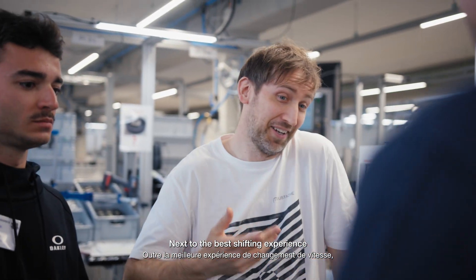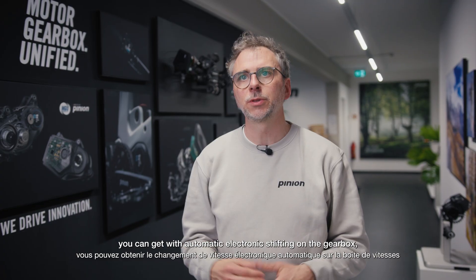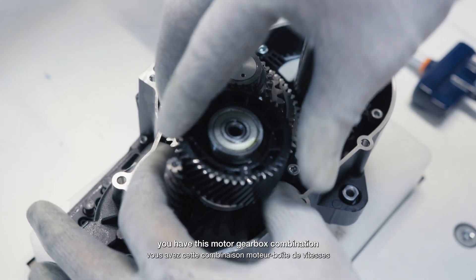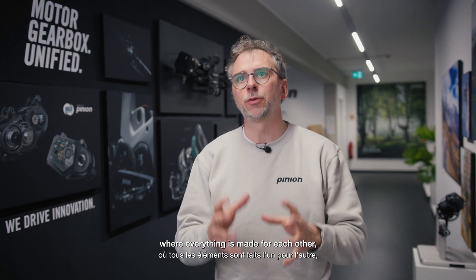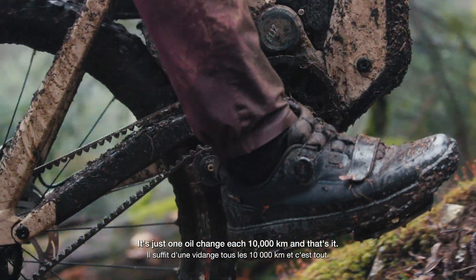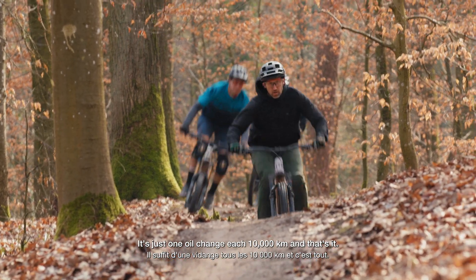Next to the best shifting experience you can get with automatic electronic shifting on the gearbox, you have this motor-gearbox combination where everything is made for each other, not working against each other. The totally new experience for each rider will be that there's almost no maintenance — just one oil change every 10,000 km, and that's it.